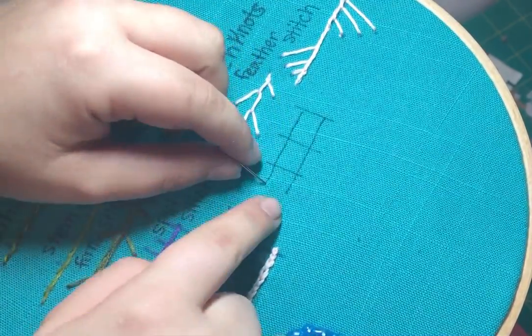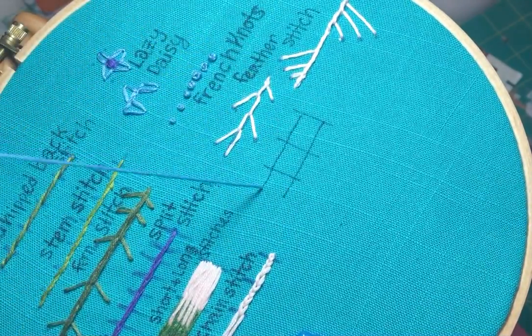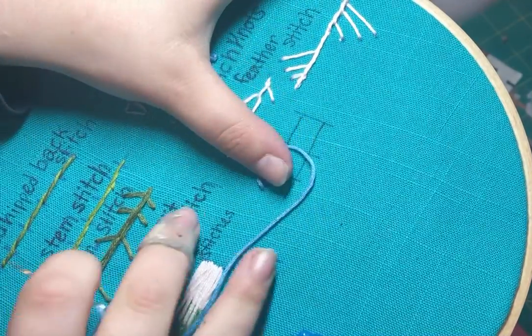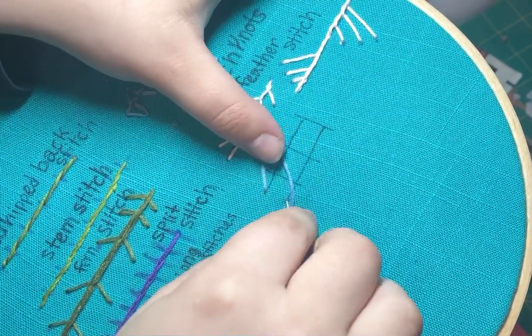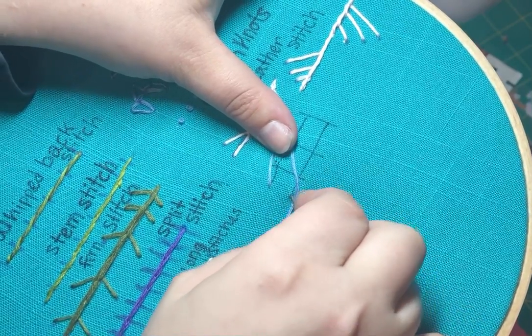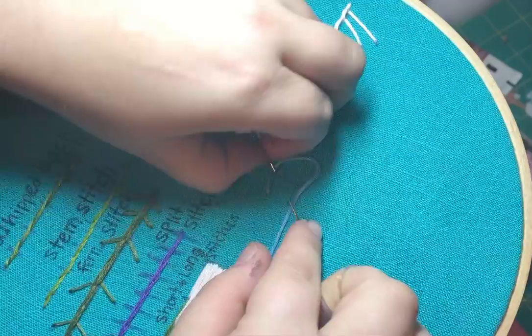I'm going to pull my needle down here at the start of this little guide that I've drawn for myself, and what I'm going to do is make my little loop like I'm doing a normal chain, but I'm not going to come in through this hole. I'm going to come in over here and make sure I come in diagonally like this, and make sure that I go over this thread so that the loop is secure.